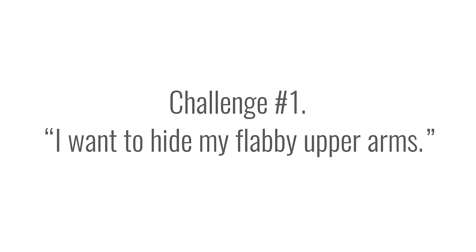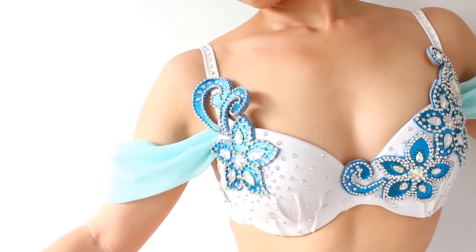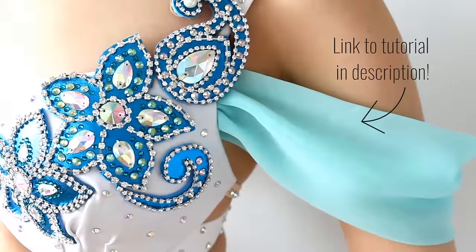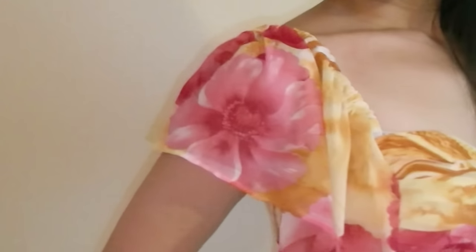Challenge number one: I want to hide my flabby upper arms. Many dancers want to hide their upper arms, but it's tricky because we use our arms a lot in our dance movements, so we can't completely hide them. If you want small coverage, you can make loose sleeves like these Princess Jasmine style sleeves, or ruffle sleeves attached to your shoulder straps. Adjust the width and length to increase or decrease coverage.